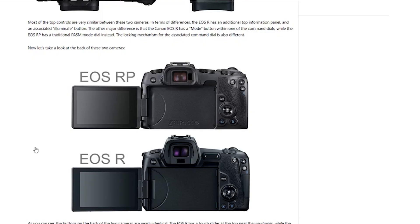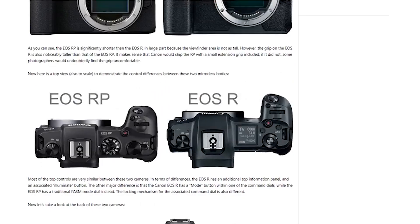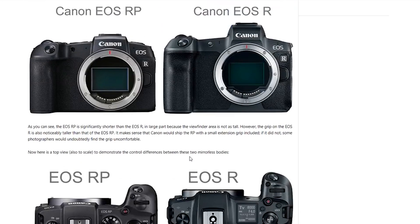The max buffer capacity on the RP is listed as unlimited, while the R has 47 — that's weird. It can shoot 60fps at 1080p but it can't do 24p at 1080p. That is such a strange omission. If anyone can explain that to us, please do. Did they just forget to put it in?